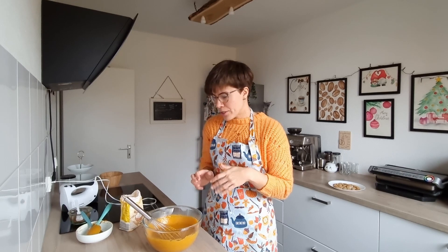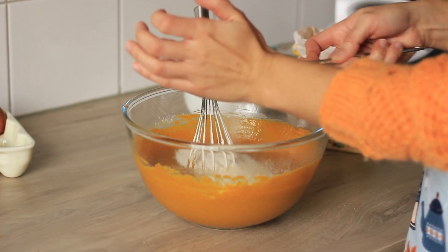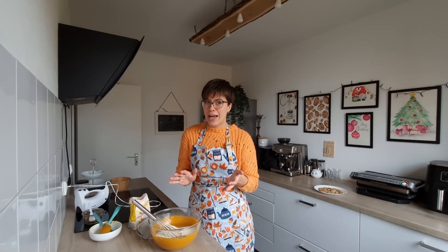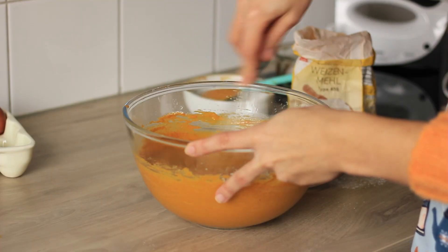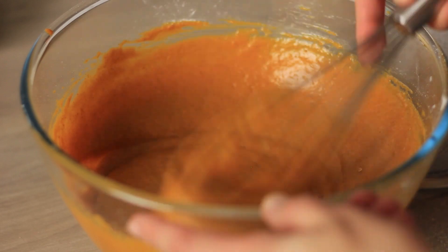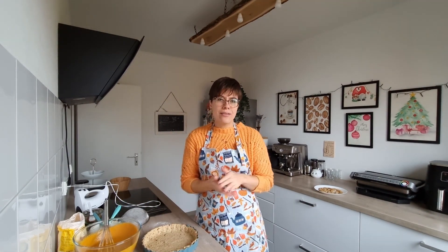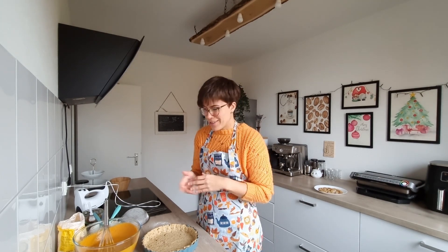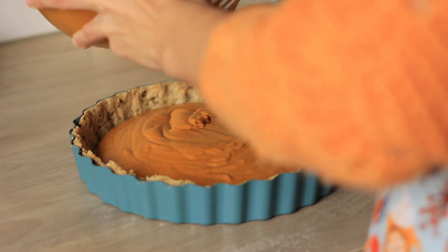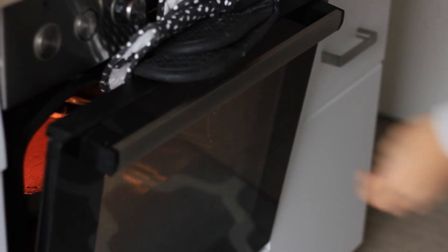Because my pumpkin puree was really moist, I added another three tablespoons of flour. The flour sets the filling — if your puree is dry you need less, if it's very moist you may need more. Once it looks creamy and good, pour the filling into the pie crust and spread it nice and even, then bake as instructed in the description box below.